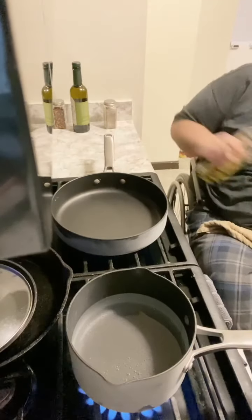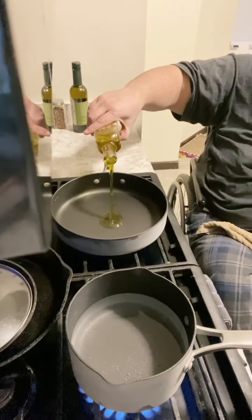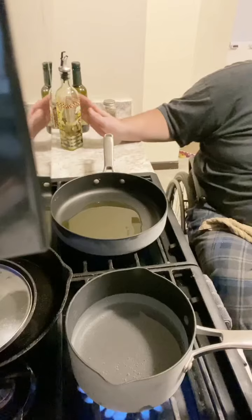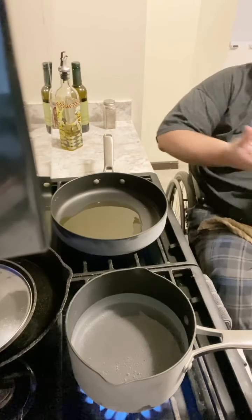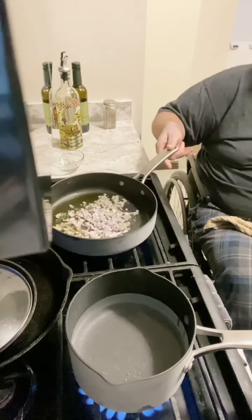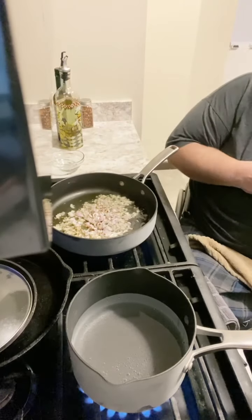Alright, first thing — hot skillet, a little bit of olive oil. Use the good stuff here, it's going to be kind of a foundation for the flavors. Add in your shallot, some crushed red pepper, salt and pepper, garlic powder.